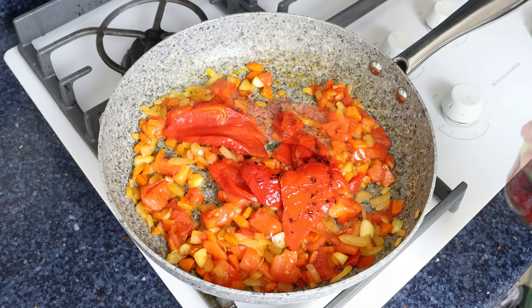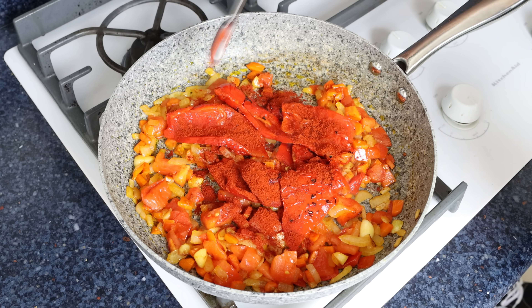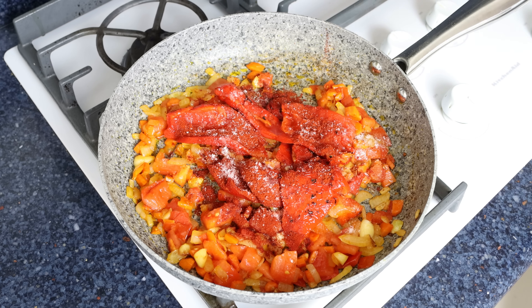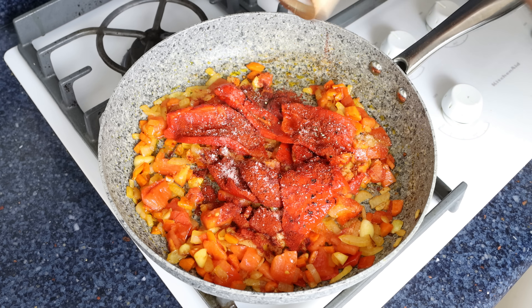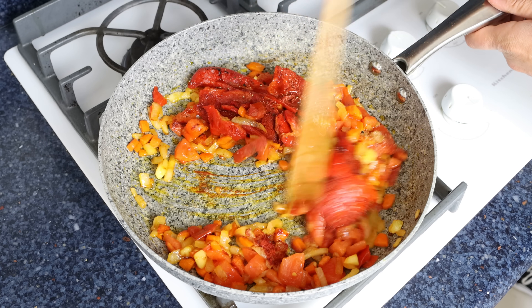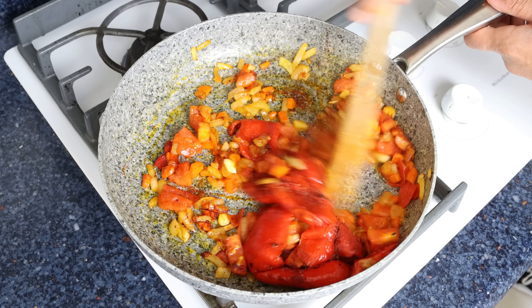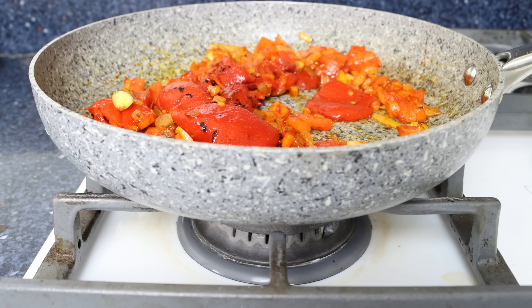We'll also add in one teaspoon of sweet smoked Spanish paprika, which is about two and a half grams, and season with a kiss of sea salt and some freshly cracked black pepper. Give it a quick mix so everything is evenly combined. Then we'll turn off the heat and let the vegetables sit for a couple of minutes so they can slightly cool off.